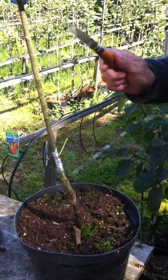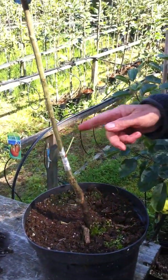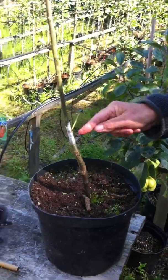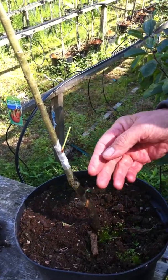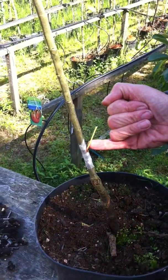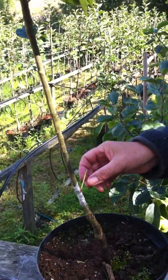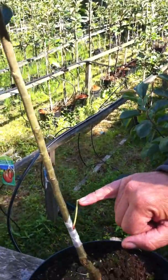We now leave it and hopefully the wood from the bud will join with the wood from the rootstock. We can tell that it's been successful in about two weeks: we get our little finger and we flick the PTL. If the bud is alive, the PTL will come off nice and cleanly — just like a leaf falls off in autumn — an abscission layer has been formed. If the bud has died, the PTL won't fall off and will hang there dried up and withered.